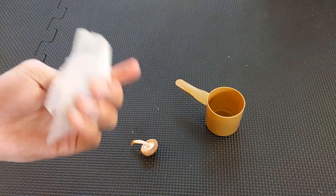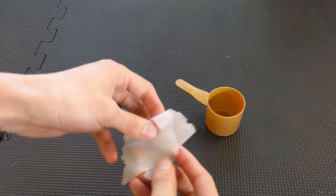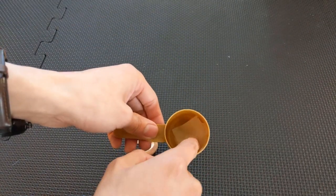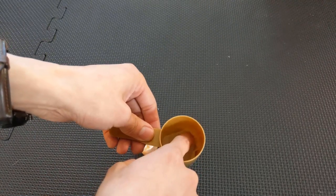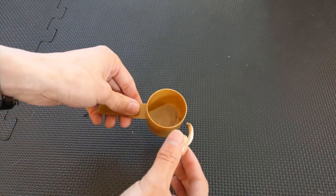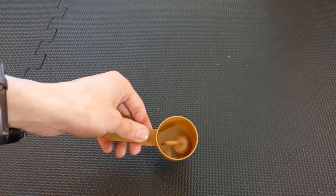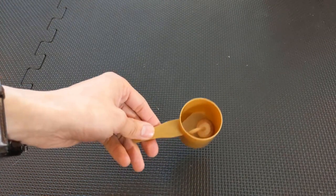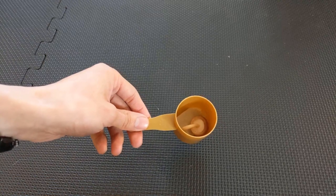So I went ahead and got this paper towel a little wet. Now I'm just going to put it into this cup here, maybe fold it up a little bit. That moisture is really going to attract those springtails into our trap. And the last thing we're going to do is put the mushroom in. I think that'll be good enough to get some springtails in there. We're going to go outside, put this in the grass somewhere and see how that goes.